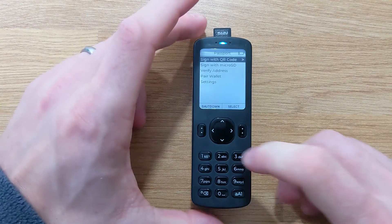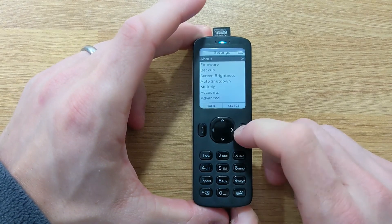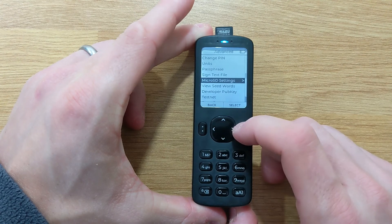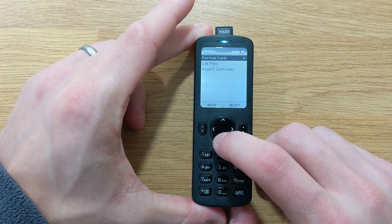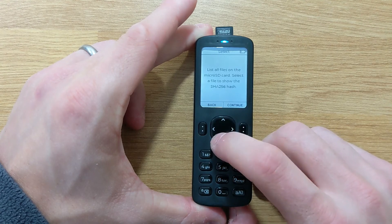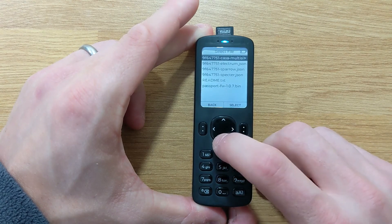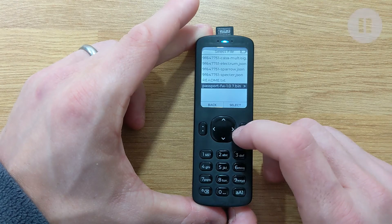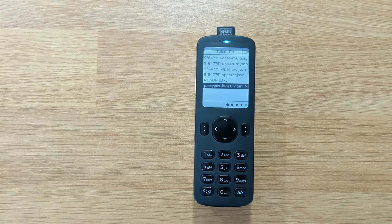With the firmware loaded onto the micro SD card and the SD card inserted into Passport, head to Settings > Advanced > Micro SD Settings, then opt for List Files and press Continue. There you'll see a list of all the files contained on your Passport micro SD card. The one we're looking for is the .bin file that we just downloaded to your computer.